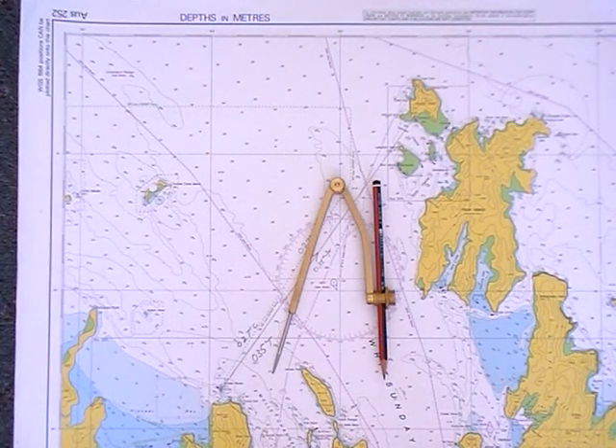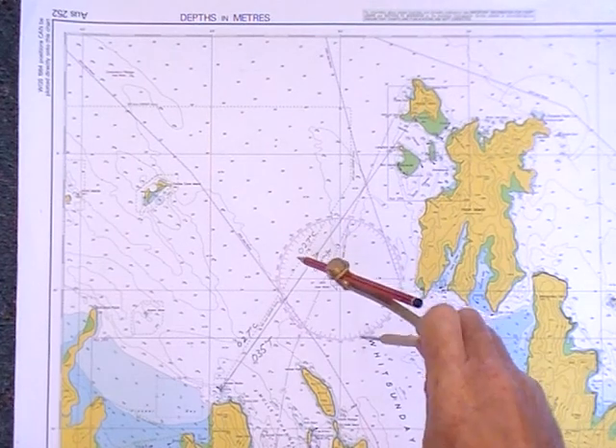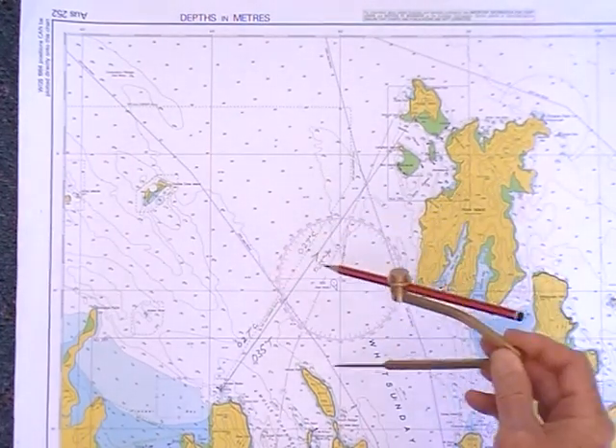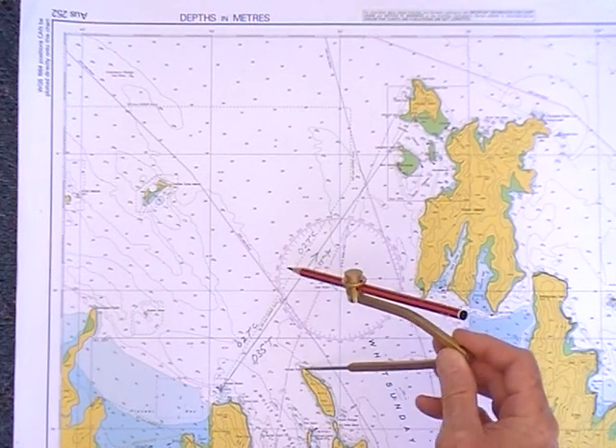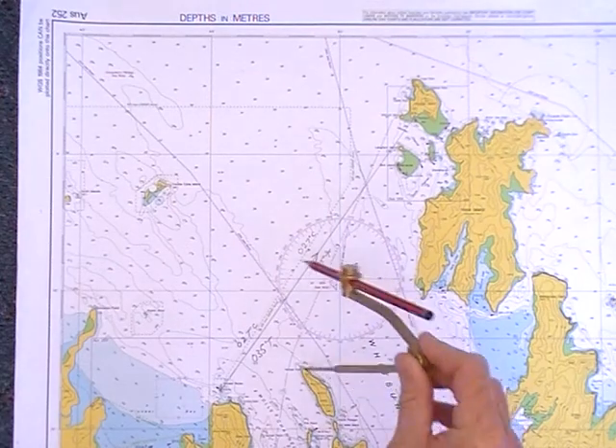A compass like this is used for drawing ranges on a chart. We use it by holding the tip of the compass, putting it on an object that we know or have measured, and then drawing it around.